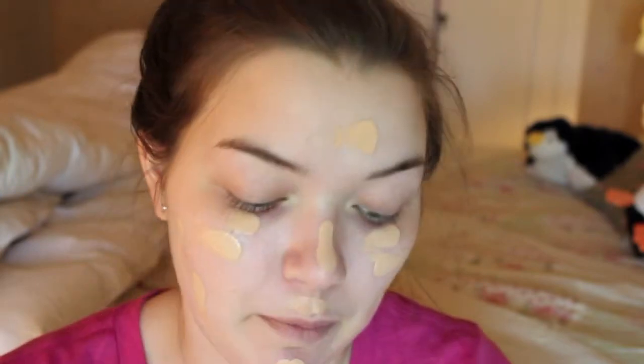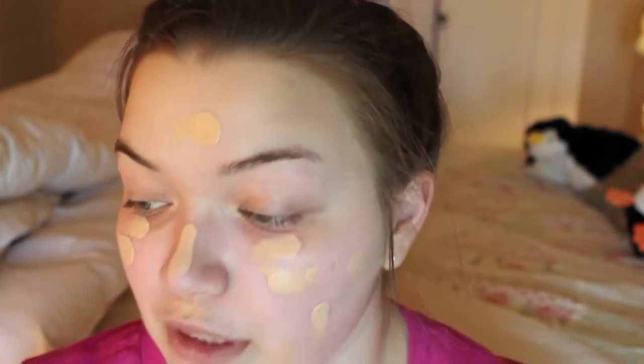I feel like this foundation might be just a little bit more runny than the Matte and Poreless foundation. Also I forgot to mention that the only thing I have on my skin is just moisturizer, and then I'm just going to be blending out my foundation with my beauty blender.